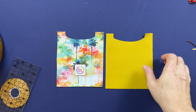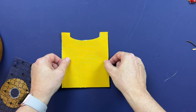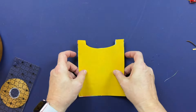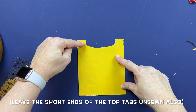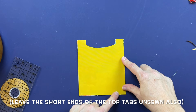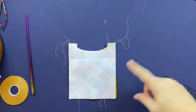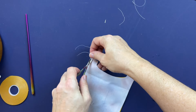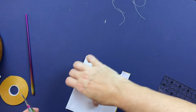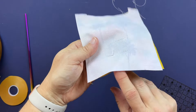After stitching the logo on, take your lining pocket and exterior pocket and place them right sides together. Stitch all the way around — starting at the bottom, up around the pocket, and down the other side — but leave the center of the bottom unsewn because that's where we're going to turn the pocket through. Once stitched, trim your threads and make sure you have that turning hole at the bottom.